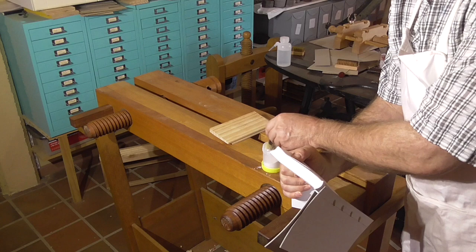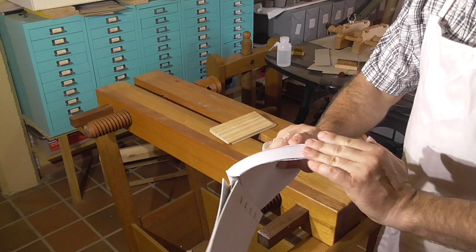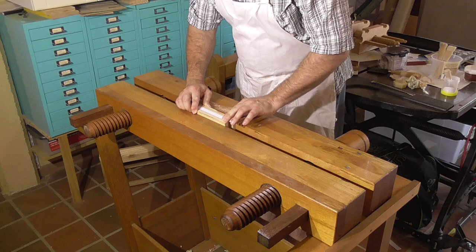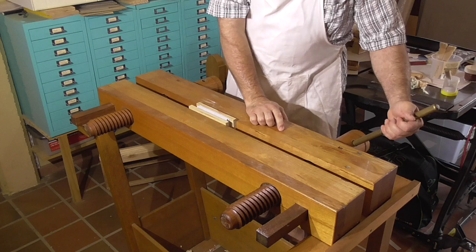Preparing the edge is very similar to preparing for a solid colored edge. There are some small differences, but if you're able to do the edge for solid color, then you can do this edge as well. I start by talcing the edge and putting it in the press.